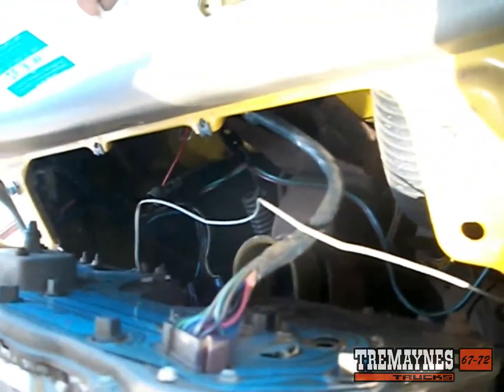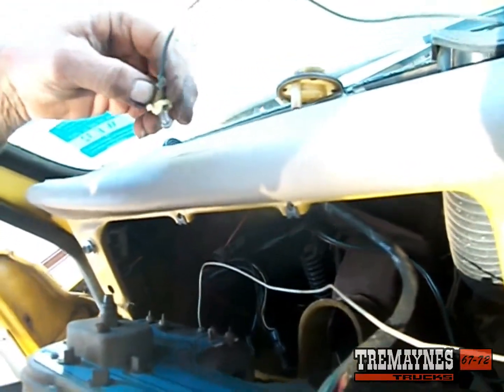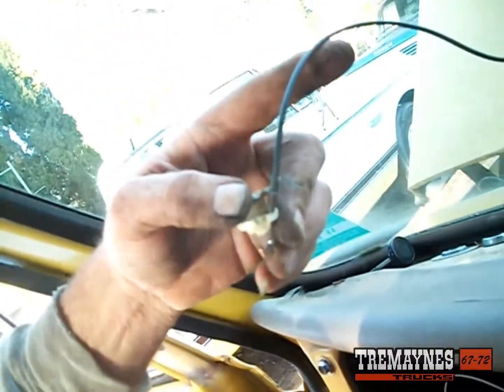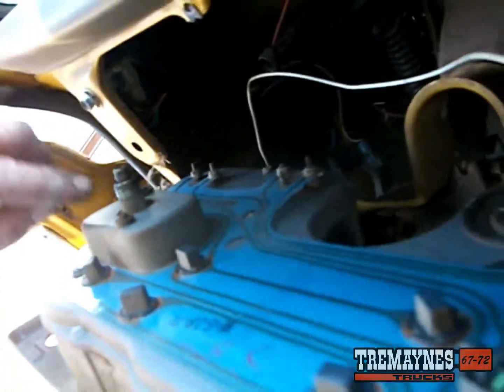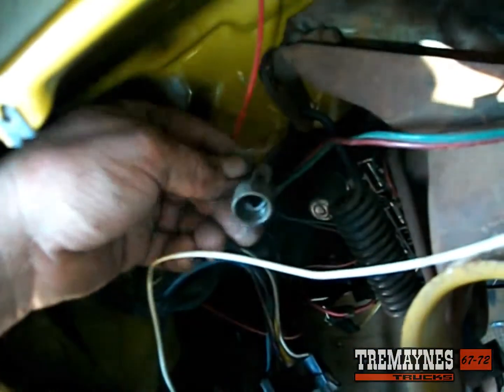When you're pulling the automatic column — I know this is an unrelated note, sorry about that — this bulb right here with the fiber optic wire that goes to your column and lights up your indicator is generally plugged in right next to the speedometer.